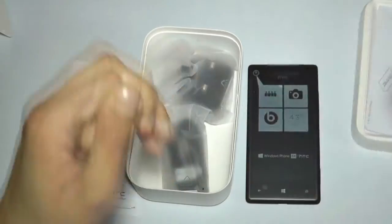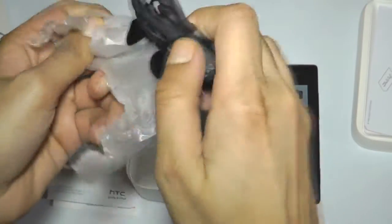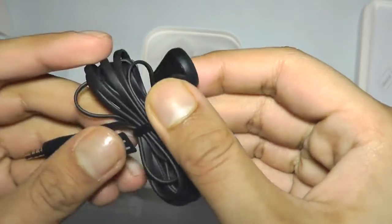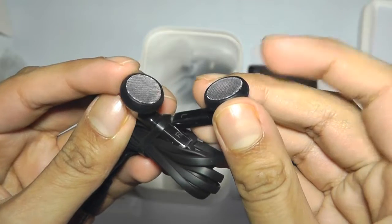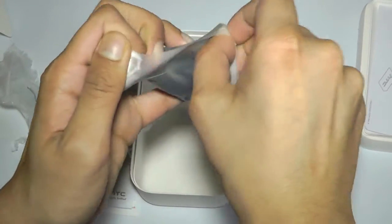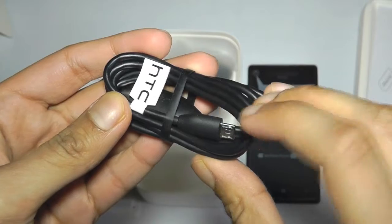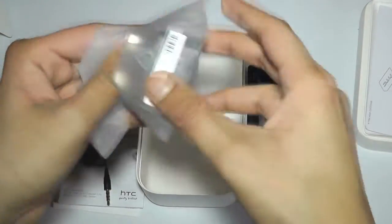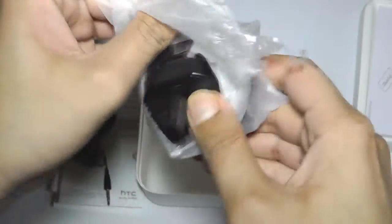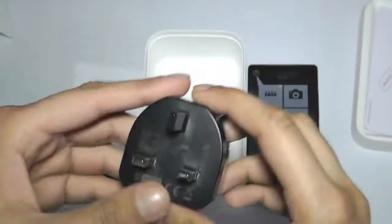I wonder if we get Beats audio headphones. I somewhat doubt it as this doesn't look like Beats headphones — HTC normally used to provide those. Okay, so you've got the standard earphones with a tangle-free cable, though I'll say I do not like the sound quality of these earphones and they don't fit very comfortably in the ear either. And as expected, a full size USB to micro USB cable for charging and synchronizing. And in here we get the 3-pin UK plug. I really do like the way HTC presents their accessories and the mobile phone.